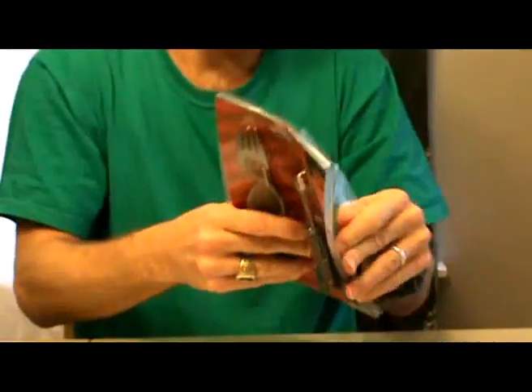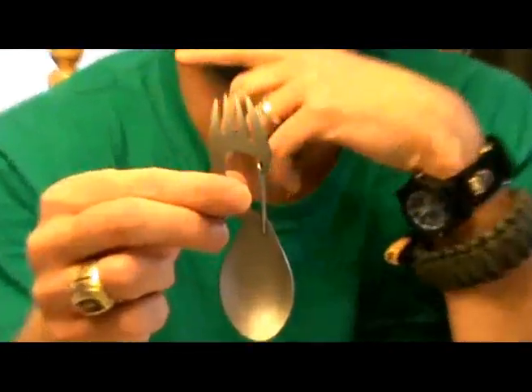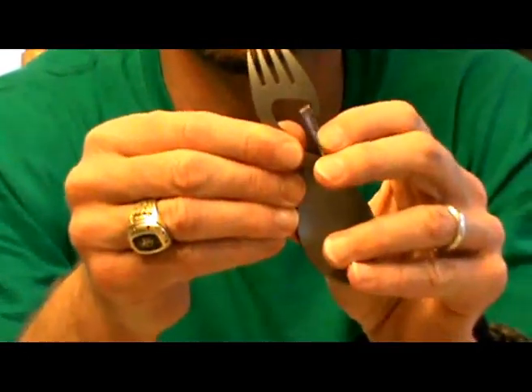All right guys, let's take a look at this Kershaw Camp Kit. One thing I'm just gonna go ahead and point out — everything is made out of 3CR steel, so as far as the knife goes I'm not gonna expect a huge amount of performance out of it, but the whole thing was only $12.88, so for the price you really can't beat it. With this you get a little knife and fork, and I like the fact that it has a carabiner on it so you can clip it to a pack.